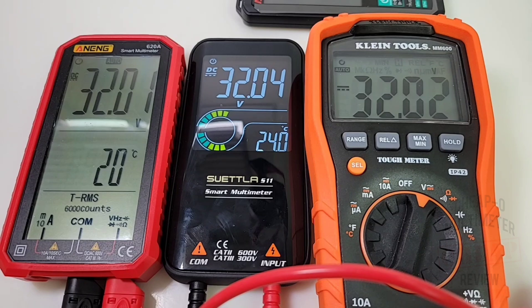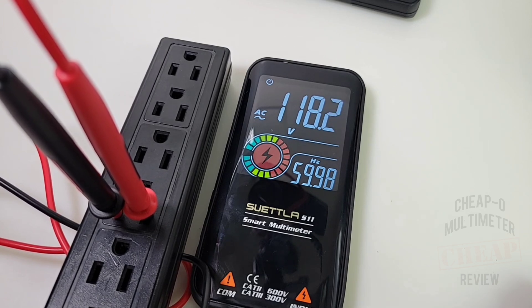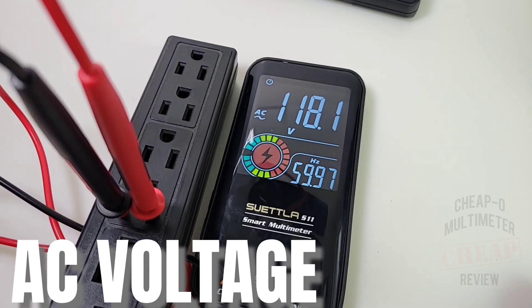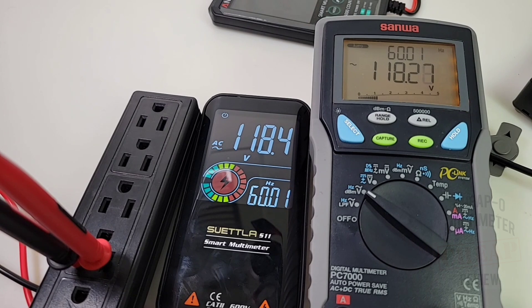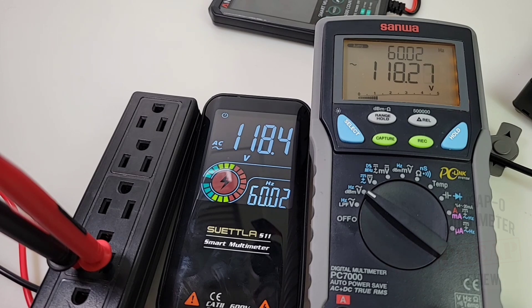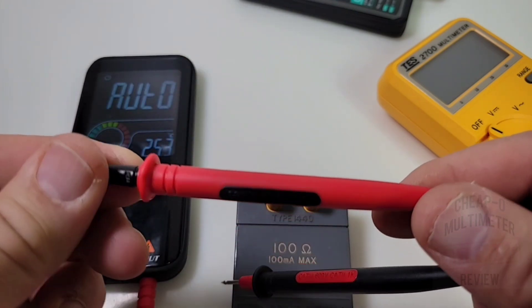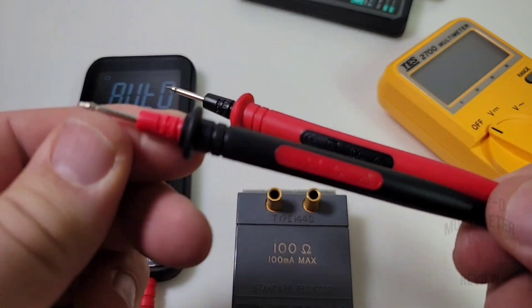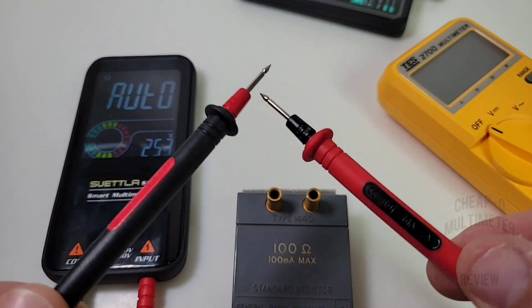Now in AC volts: 118.2V at 59.98Hz — basically 60Hz — looking good. The bar graph is glowing red and this is true RMS. Bringing in the Sanwa for a second opinion: it reads 118.2V compared to 118.4V for the Suetla, and they're both showing 60.01Hz — good stuff. One thing I'm not crazy about is the test lead color coding — the positive lead has a lot of black on it and the negative lead has red, which can confuse people, especially with high voltage involved.